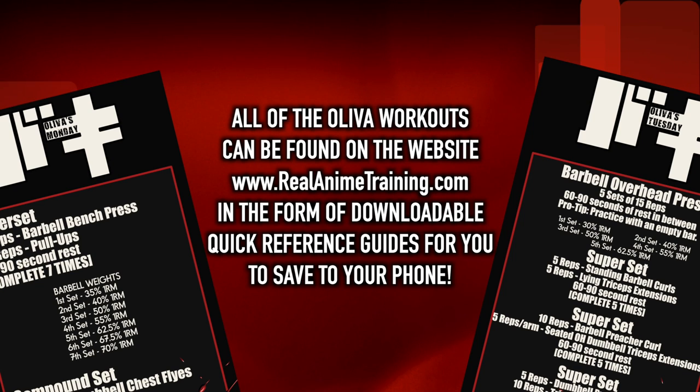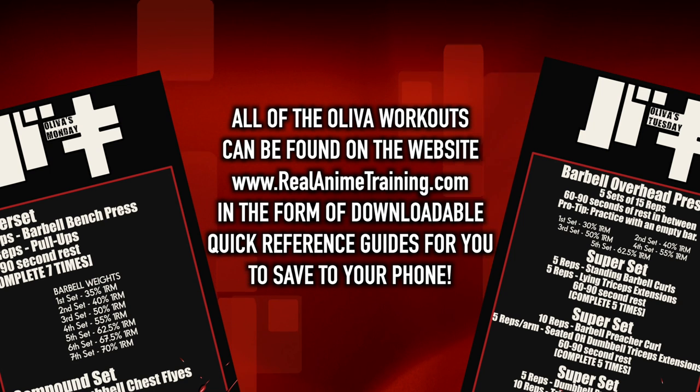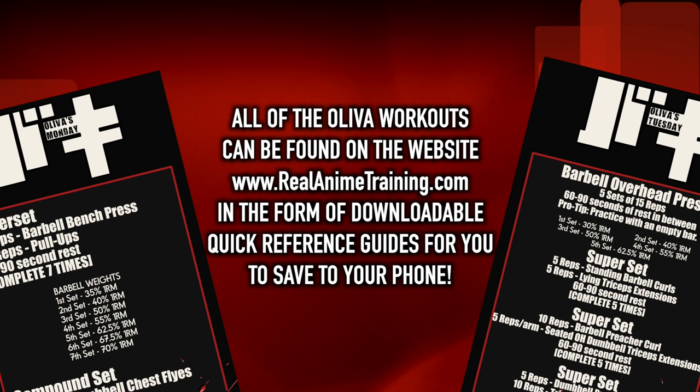Every Olivo workout is available at realanimetraining.com as a downloadable QRG that you can save to your phone, so that you are never at a loss for what to do for this program. You can find the link to that in the description.